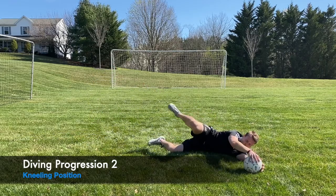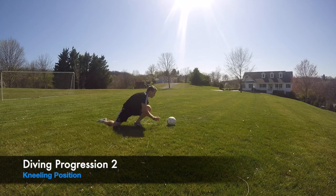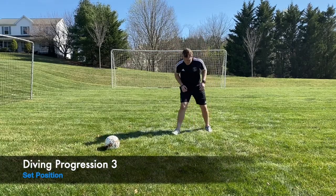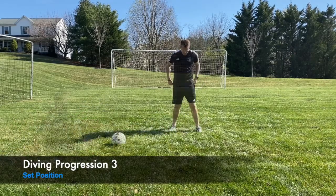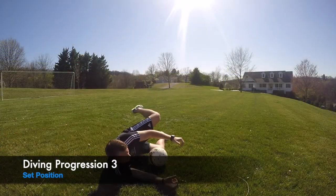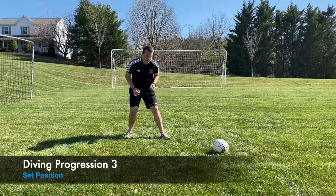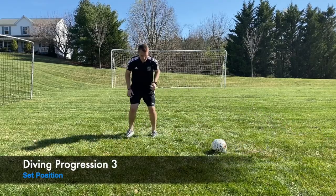Step and push through — you should get a nice slide at the end if you're doing it correctly, really driving through that leg. We're focusing on set position but still shooting your hands to the ball. The ball should still be at a 30 to 45 degree angle from your body and you should be pushing off the leg you step with. A lot of goalkeepers push off their back leg, so this drill reinforces the correct muscle memory of stepping and pushing through — contour shape with the hands, and three hands when you're on the ground.